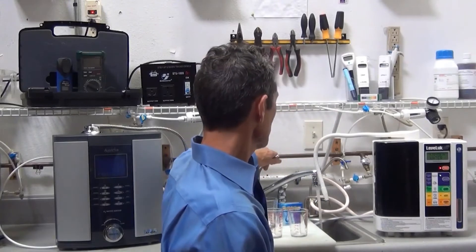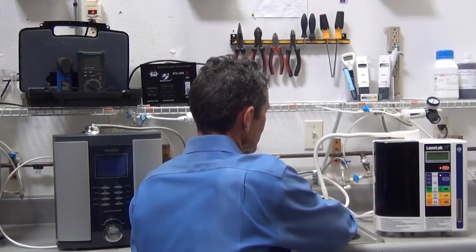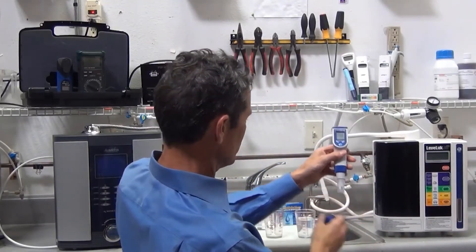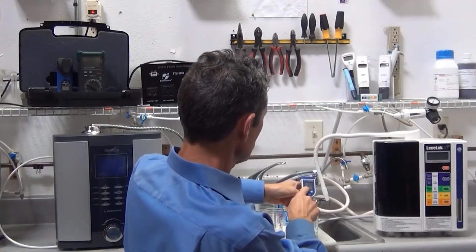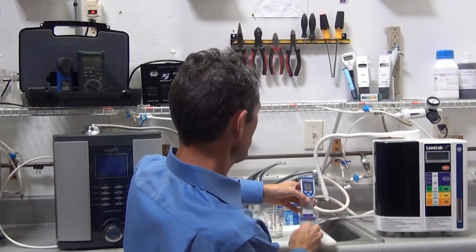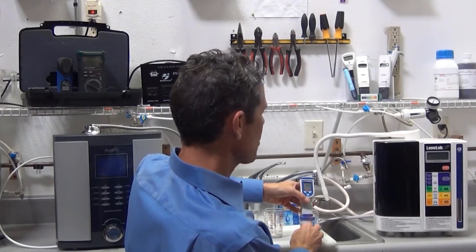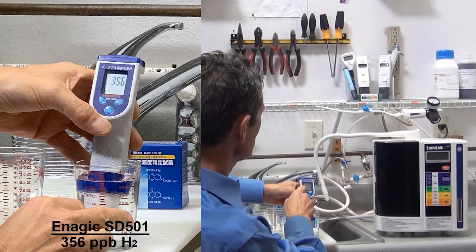Next, we'll test the molecular hydrogen — H2 — performance in each machine. We'll go through the process of turning on the Kangen machine and take water at the highest Kangen water setting. We're using a Truslex H2 meter. The number is starting to go up, indicating that there is indeed molecular hydrogen produced by the SD501. The number is hovering right around 330 to 360 parts per billion of molecular hydrogen.